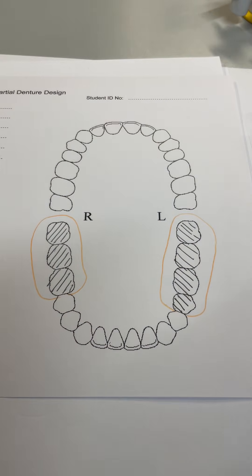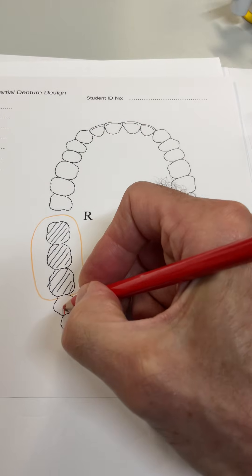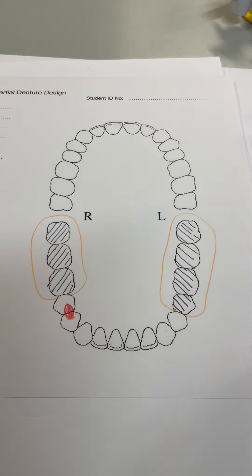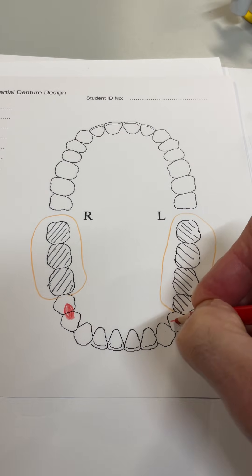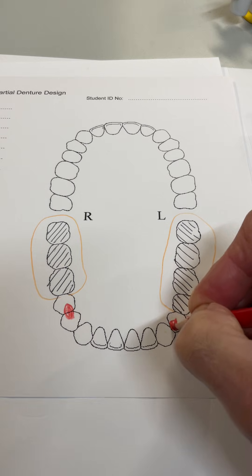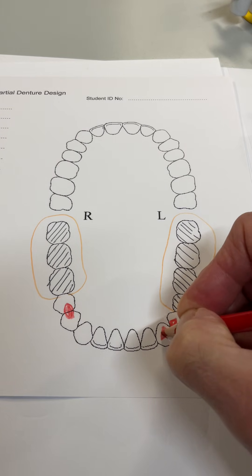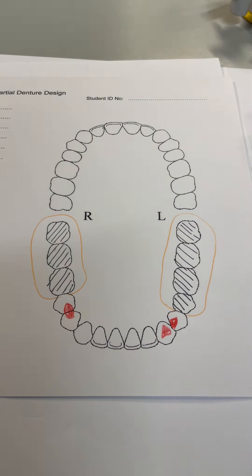We need some support. On this side we have two premolars, so we're going to utilise both — rest on the distal of the four, mesial of the five. On the other side we've only got one premolar, one occlusal surface, so we're going to use the four. I'm going to build up a cingulum rest seat in composite on the canine. Now we've got support.